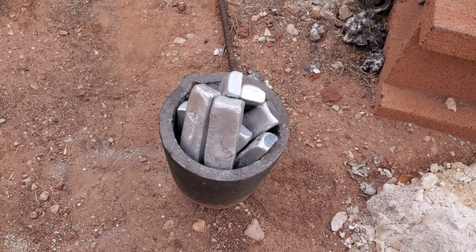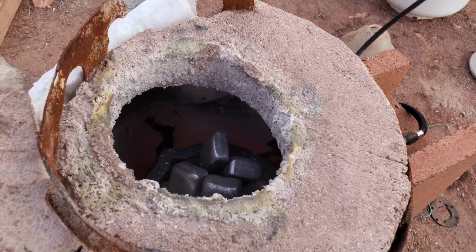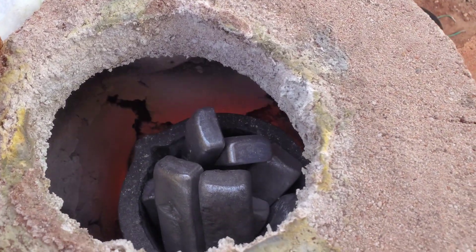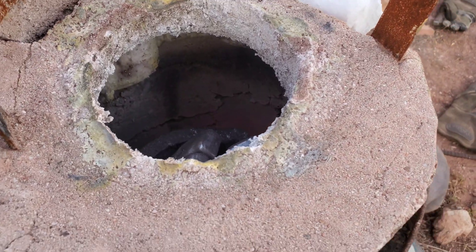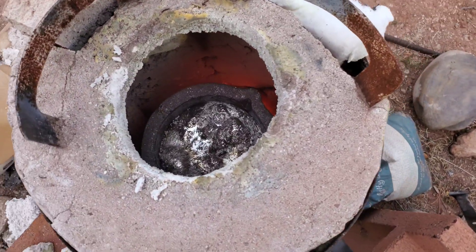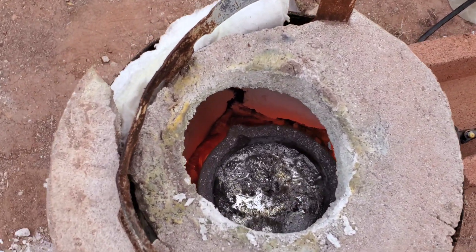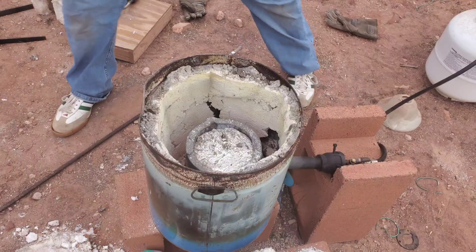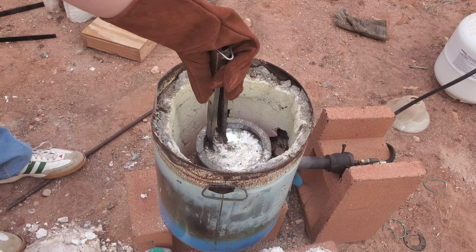My crucible is starting to get a little old — cracks in there, the lid's falling apart — so we'll have to do an update video and repair that. Let me know if you want to see that. Looks like it's melted, time to take the slag off the top, and then we can pour it into the anthill.